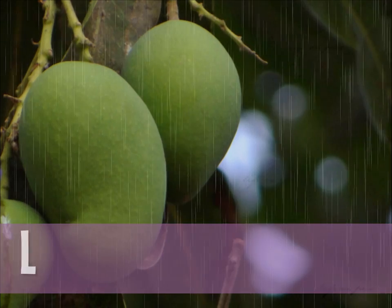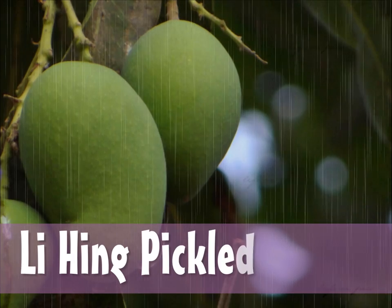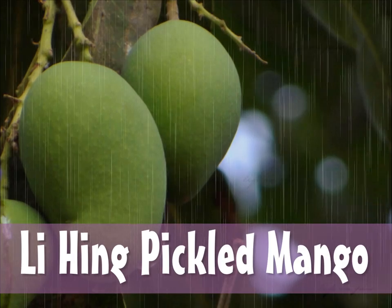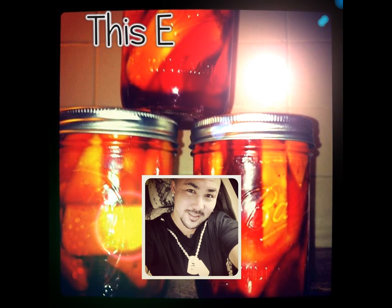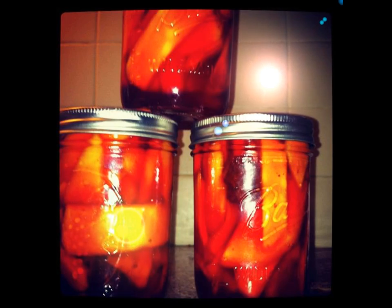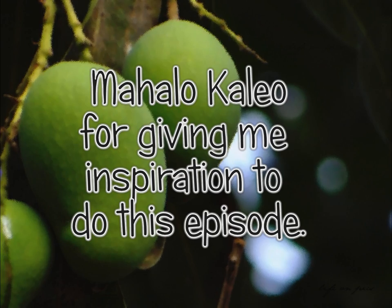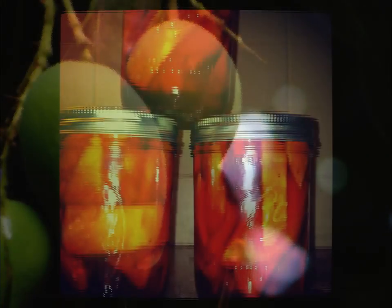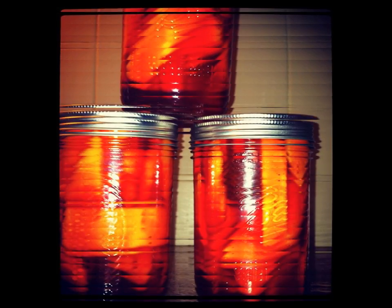Begin a conversation about pickled mango and within a minute or two, someone will admit that their mouth is watering. Just the thought of the sweet and sour tangy juice that accompanies the crunchy, perfectly pickled sliced green mango has that effect. Pickled mango is sold along country roads, at neighborhood stores, or crack seed shops, and made by many a home cook. Pickled mango is one of the small kid time legendary snacks of Hawaii.